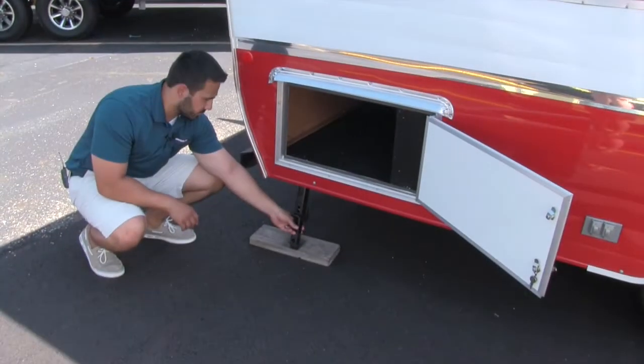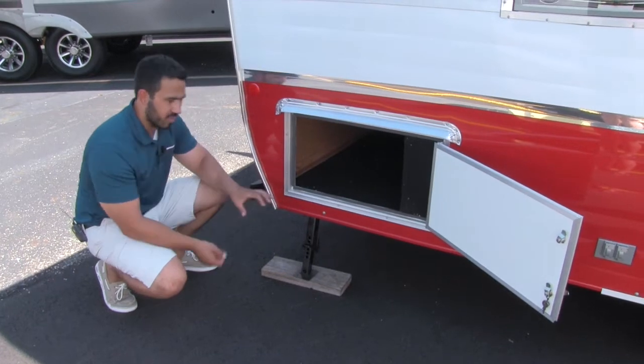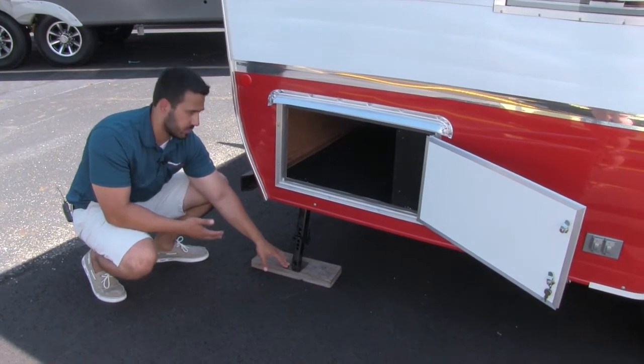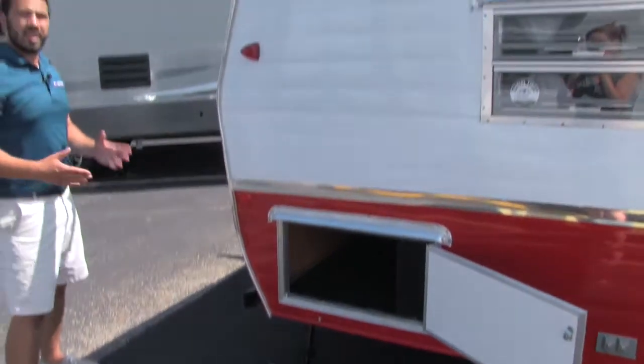I did have some people that had questions about the jacks. They are going to be fairly simple — they basically lock up underneath the coach. You just pull it out, it comes down, you hit this right here, and your foot will go ahead and move in and out to drop down and support the coach. So it is pretty simple once you know how to do it, but they work great and help stabilize.